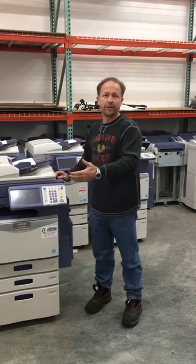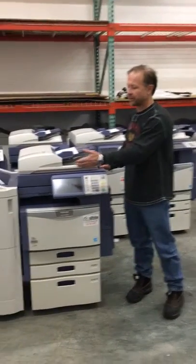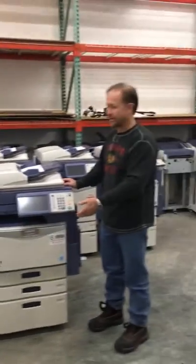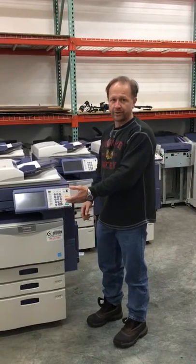Hi, I'm Dan Fisher for Copier One, and I'm going to show you how to remove and reinstall an MJ-1101, which is the most common finisher for the most common Toshiba. This applies to everything from the 3500 series to the 4520 series and the newer 40 series.